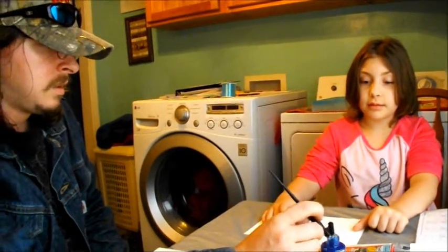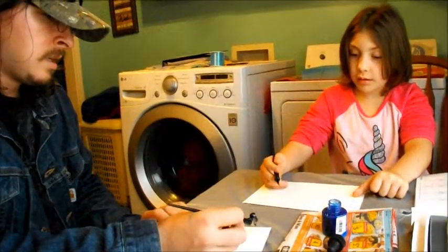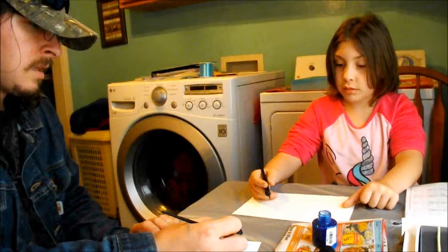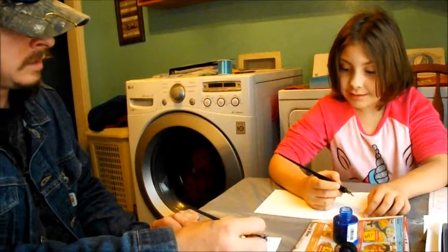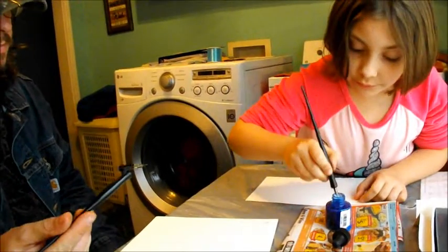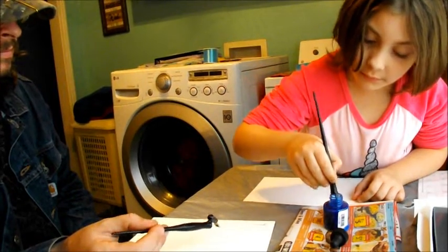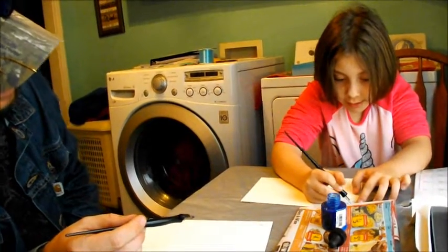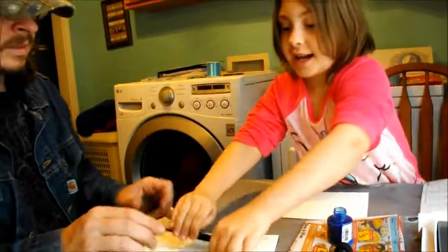Watch carefully. You probably should start with a straight line — daddy's used the pens before so he's good at it. Now go ahead and dip your pen in there the way that daddy did, and then try drawing a straight line — just a little one to practice. I did it! Yay!